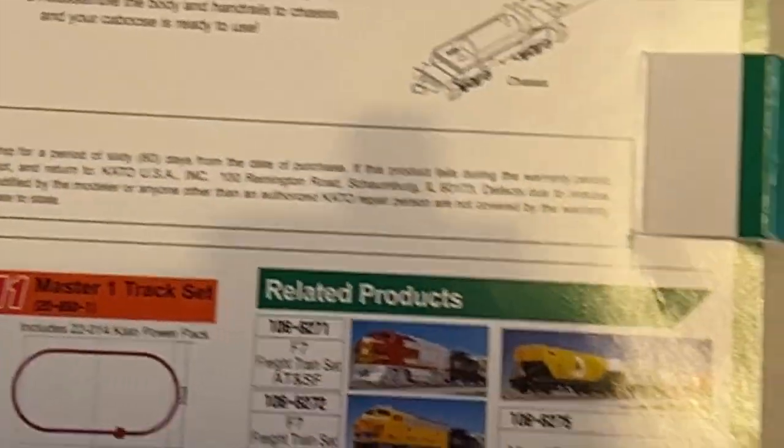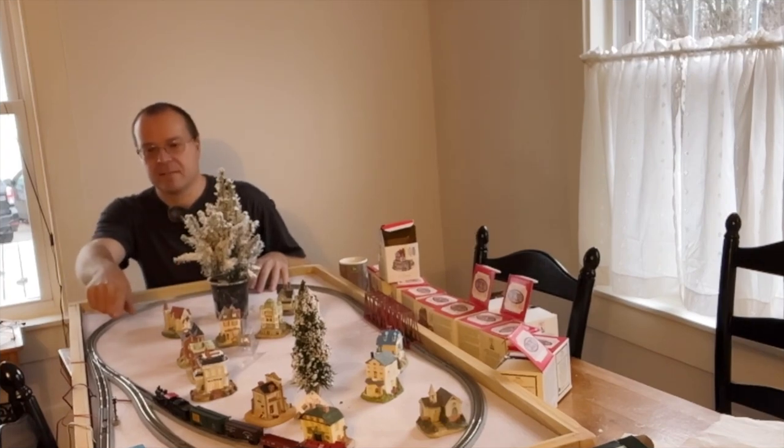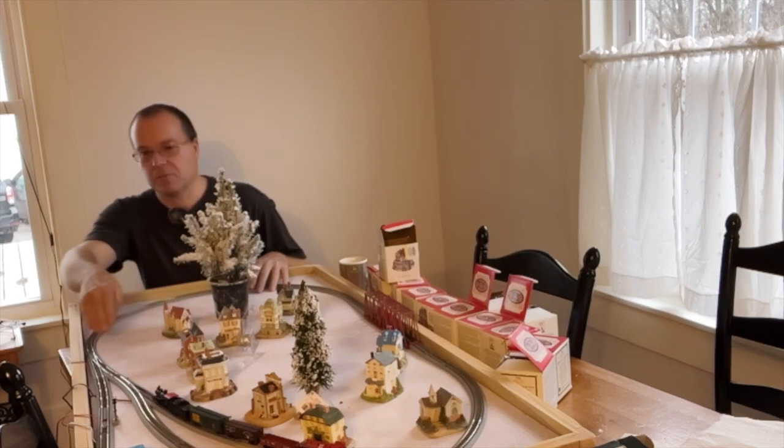There are tons of things that you can buy and they've done a fantastic job with their micro trains. I've got a Kato Unitrack that came with an F7 set that I bought, and then I bought a passing siding, but there wasn't enough room for the passing siding to run through here. So I just ended up making a little yard.